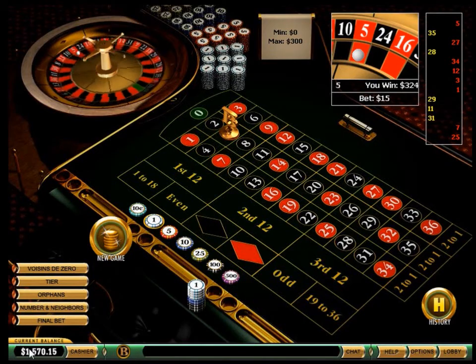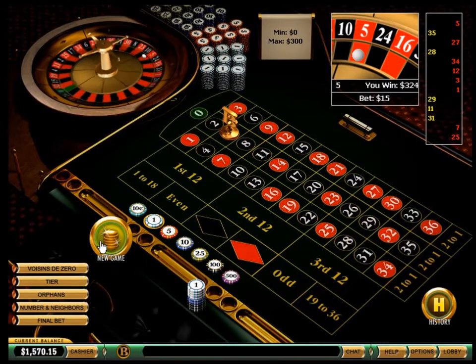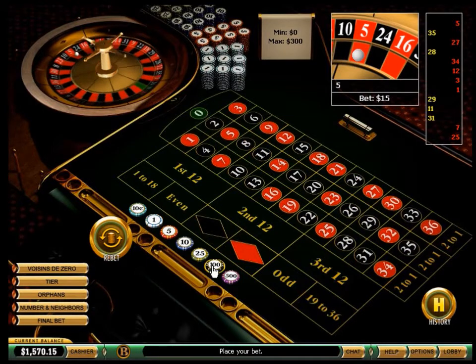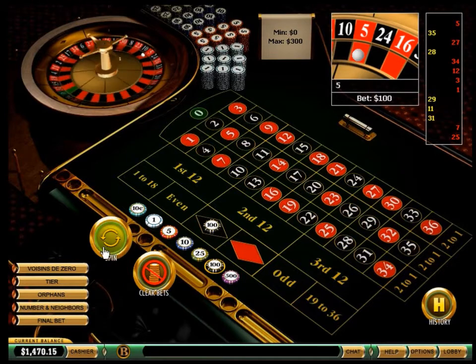On my previous game I lost a little bit of cash, so now it's time to go big. Let's try a big one. Lots of red showing, maybe the black will hit.